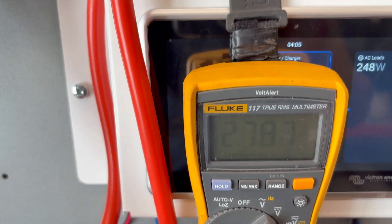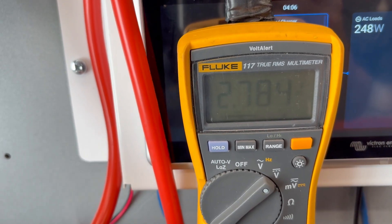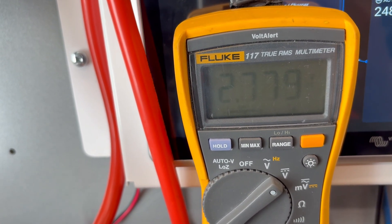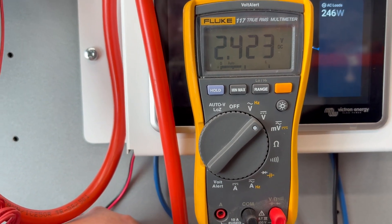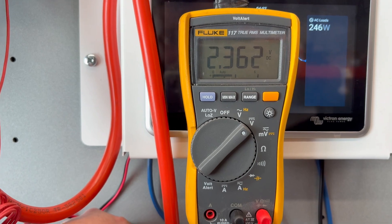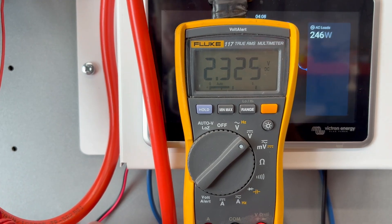It's going to go out on low cell voltage, I would say — 2.4 volts... 2.3 volts. Wow, it's really low.